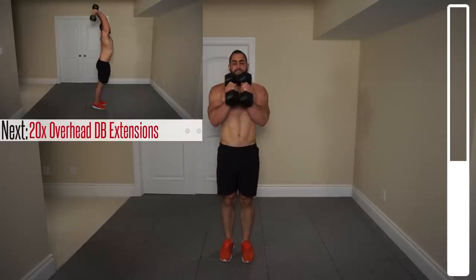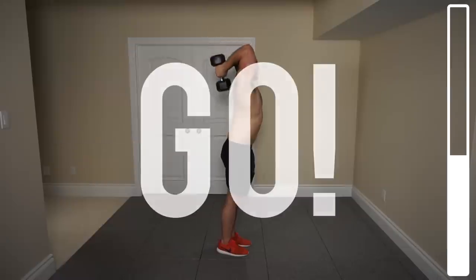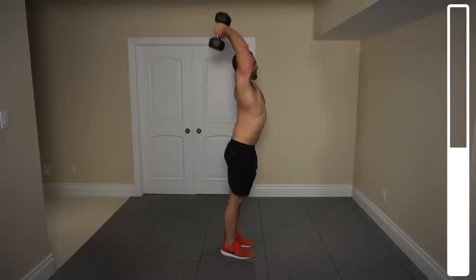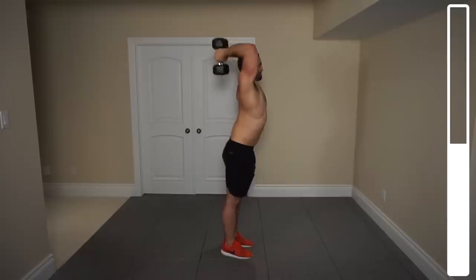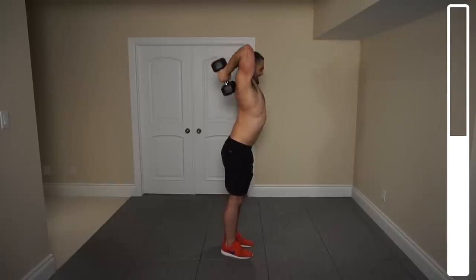Next we're going to be hitting the triceps with some overhead dumbbell extensions. Bringing the dumbbells together over the head, bring them down nice and low to get a stretch of the long head of the tricep, and back up for 20. Keeping those elbows nice and tight to the head — you don't want them flaring out. Notice my depth, how far we're bringing those dumbbells down. Ten, halfway. Five more, push, last one, and good.